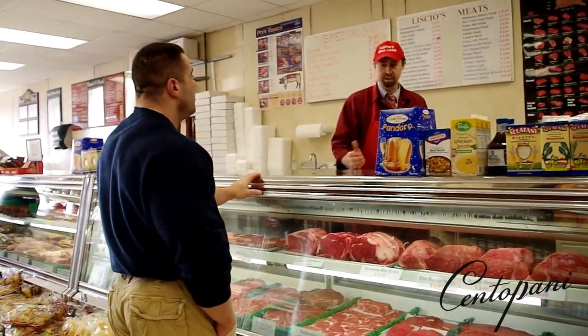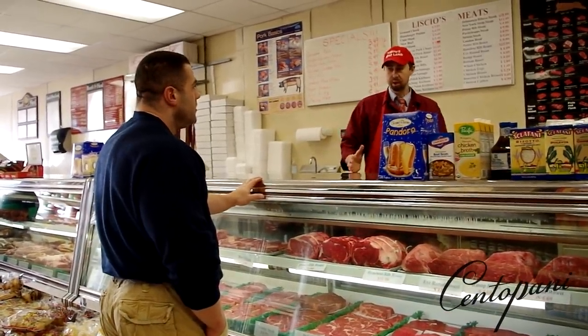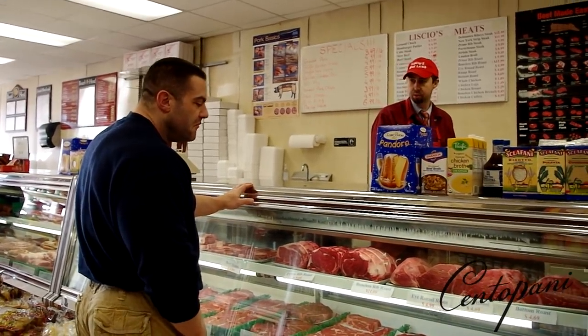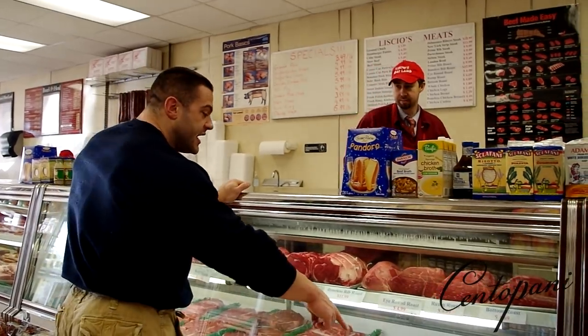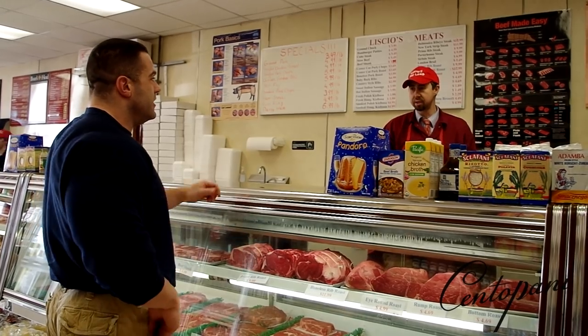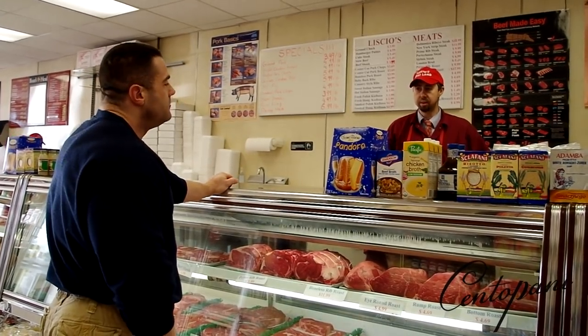You mix the trimmings with shoulder cuts and the lean inside parts. If you have London broil and cut them up into pieces, you use those too. As it is, you don't have to trim it or anything — just cut them into smaller pieces and grind it.